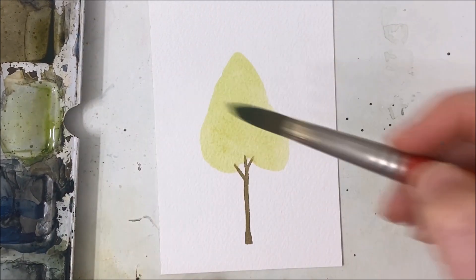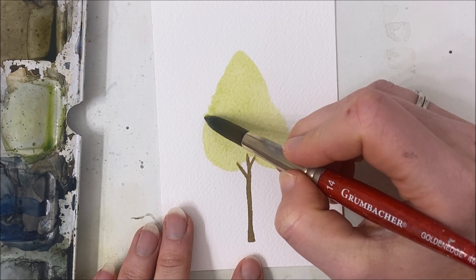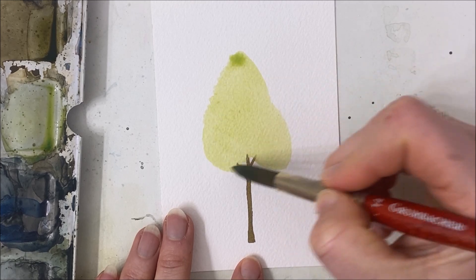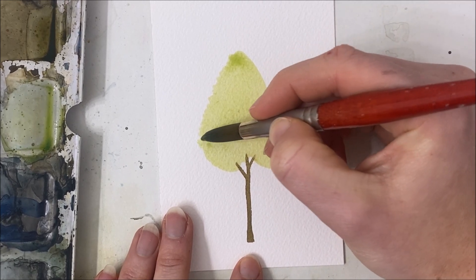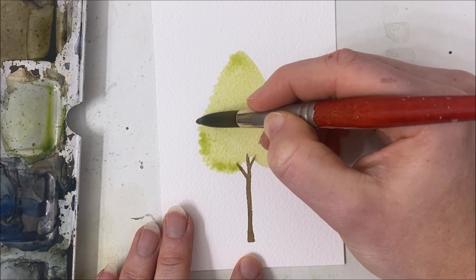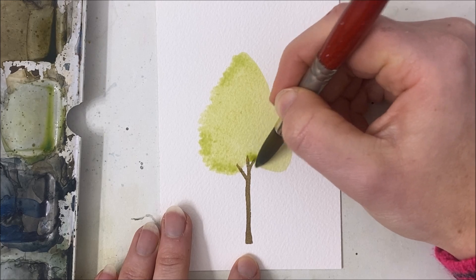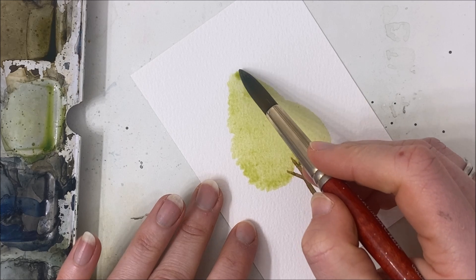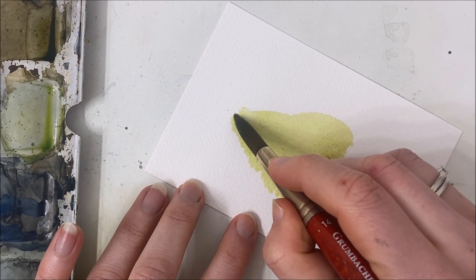I know this looks very childlike at the moment, but once you've got your general shape, you're going to work quickly so it doesn't dry and you don't get a harsh line all the way around. We're just dabbing the exterior perimeter of what we just painted to create a textured border for our tree, which makes it look like there are leaves — a very bushy looking tree.